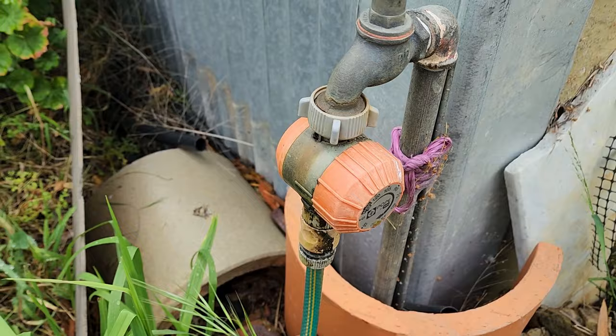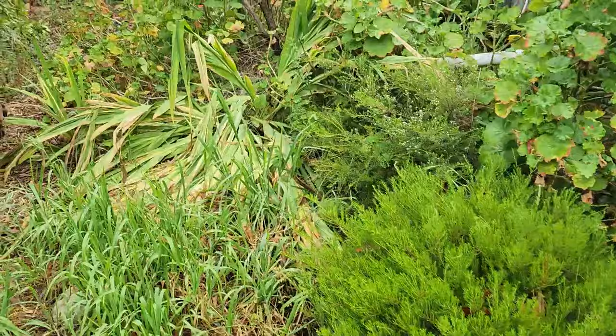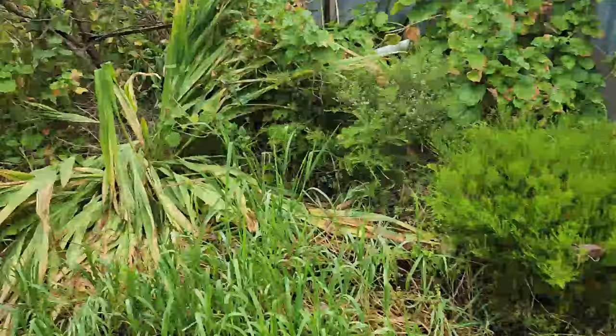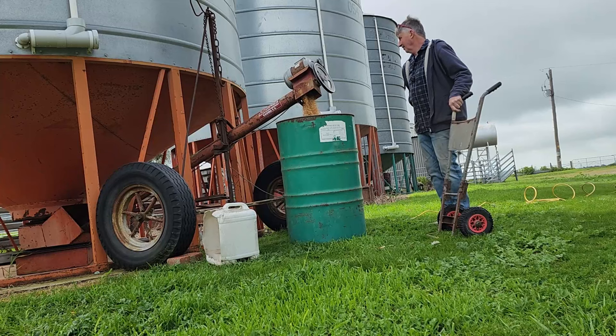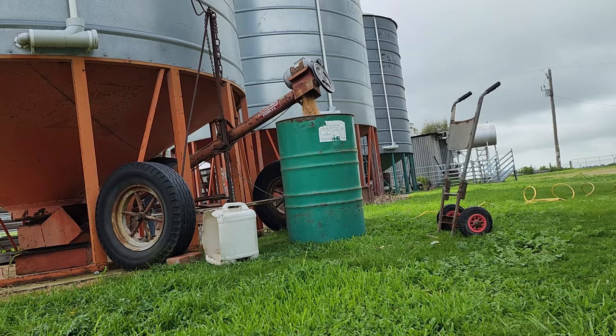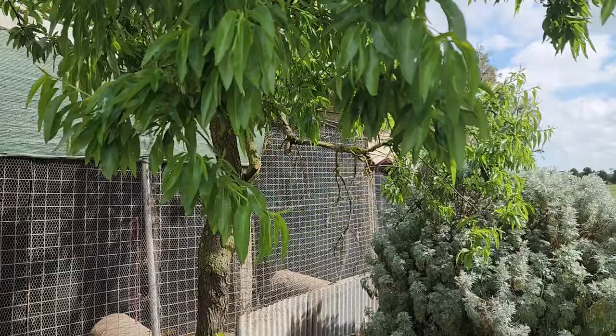A quick plumbing job here - stopped a tap from leaking, another job ticked off. It's just to water some of Mum's plants around here, and even though she knows she's not going to be here much longer, it's still nice to keep everything alive and growing nicely. I also bagged up a bit more wheat out of the silo for a family in town that are really nice to Mum - they look after her and keep in touch. Young Tom comes out and does a lot of mowing and whippersnapping for Mum, so happy to give them some wheat for their chooks.